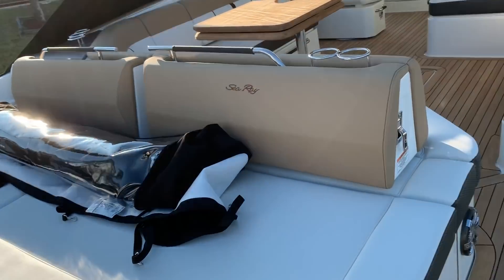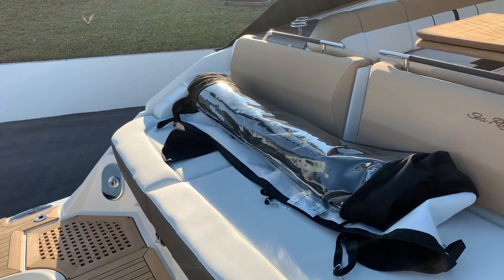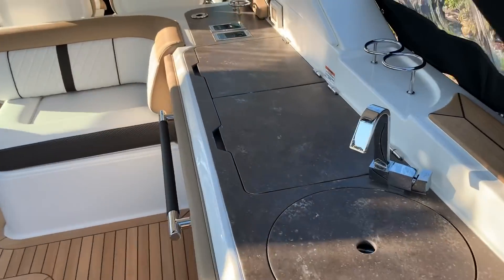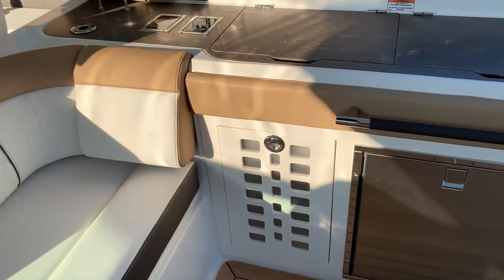Beautiful decking in the back of the boat all the way throughout. Comfortable loungers in the back — that's our aft drop curtain, and I've got our full enclosure up right now. We do have the aft sunshade right here. Beautiful bar, two-burner grill right here, and a cockpit refrigerator.